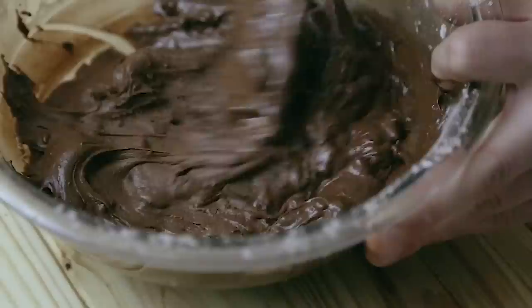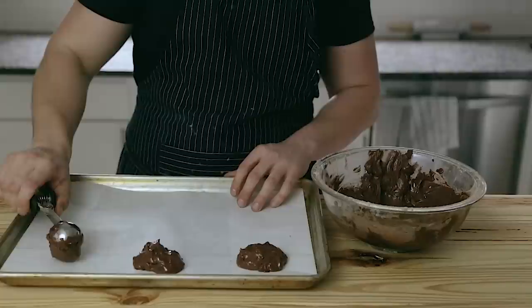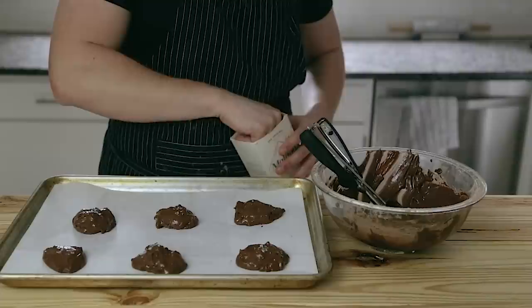I've had my oven preheated to 360 degrees Fahrenheit. Scoop little two-tablespoon balls of cookie dough onto a parchment-lined baking tray. The cookie dough is going to be pretty loose, so don't worry — it shouldn't be runny but it will be way more loose than what you're used to. Space them two inches apart and finish with a little bit of flaky salt, optionally.